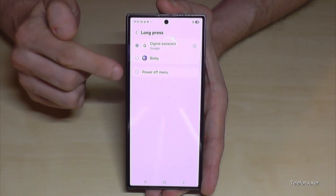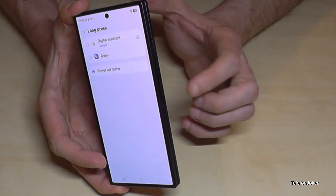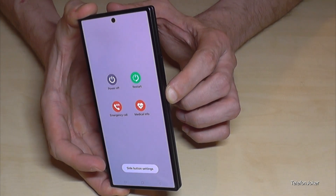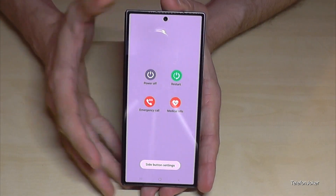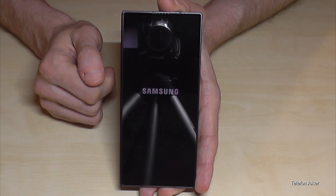And that means whenever you long press now the power button you are directly at the power off menu. Just confirm on power off, again on power off, and the phone will power off.